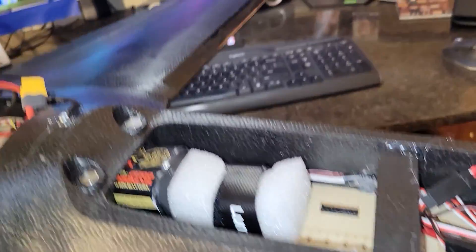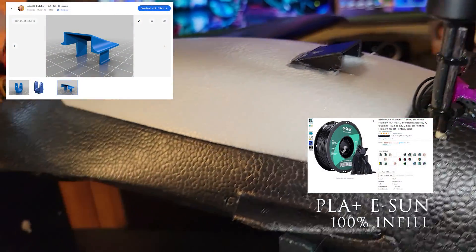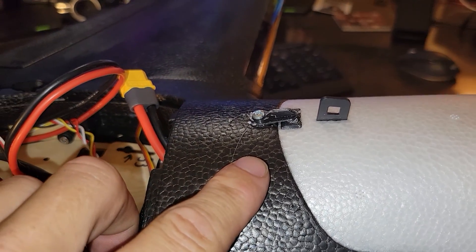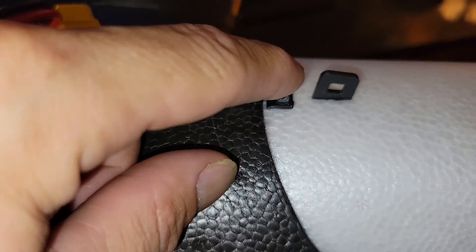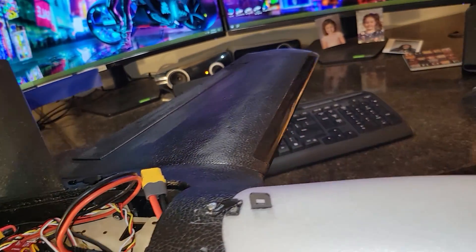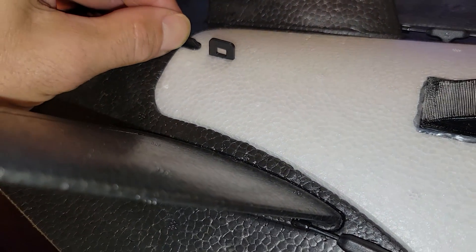I 3D printed a little air intake scoop - number one it looks awesome, and it gets some air in there to cool the battery down. I also 3D printed a little latch locker mechanism. I'll have a link for that. I took a screw, drilled the hole out so this thing would just spin on the screw, put some hot glue in there, ran the screw in, and let it harden up. Done.